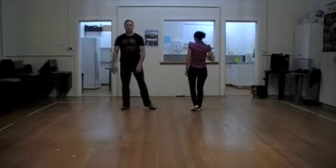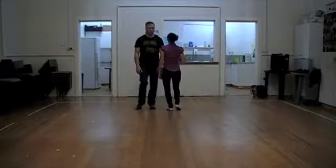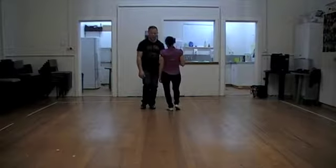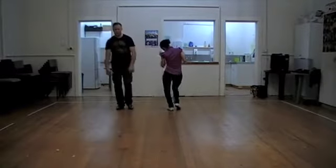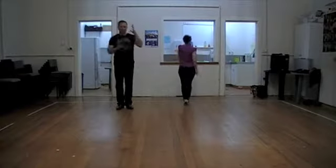You can do doubles. You can do singles. You can mix them up — you can go down, up, down, and down, and round.